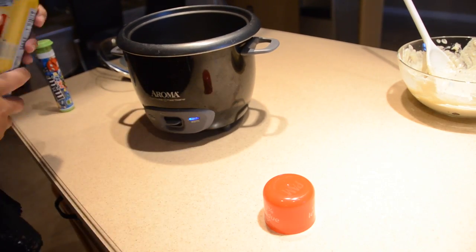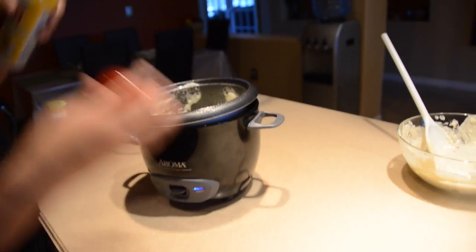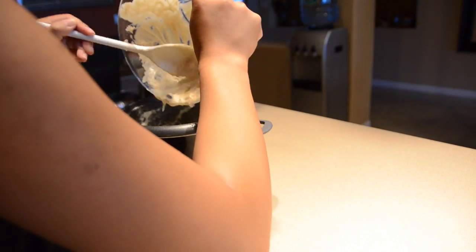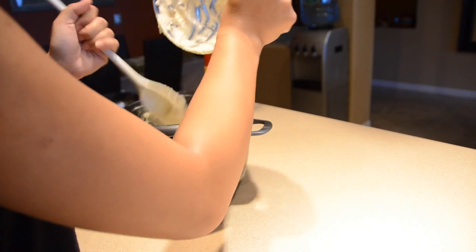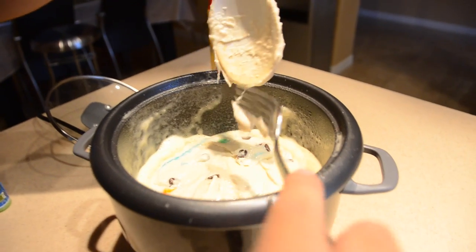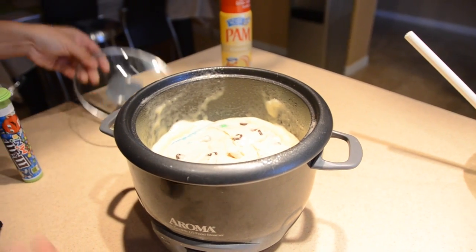Next, you're going to spray Pam all over the rice cooker pot because your mix is going to rise while it's cooking, so it's better to be safe than sorry. Now you're just going to plop in your pancake mix into the rice cooker pot, and just make sure you got every bit of what you just made, because it'd be sad if you missed one chocolate chip or M&M. After that, just click down on the little button on front, and it should be on the cook setting. It's going to say go back to warm every now and then, so just wait a little and click back down on cook, and just keep doing that because if you leave it on the warm setting, it's going to take forever to cook.